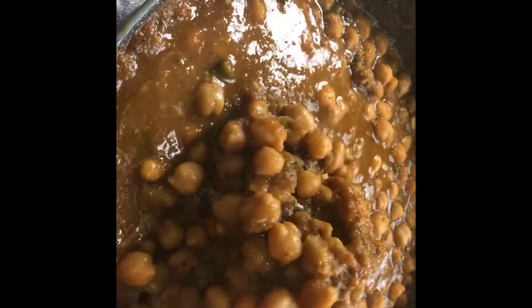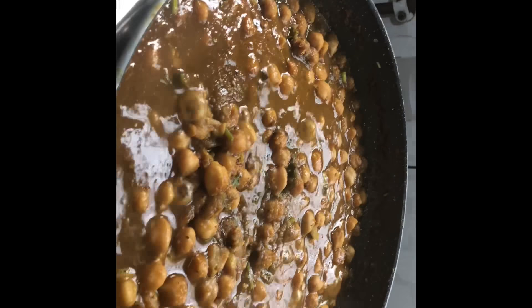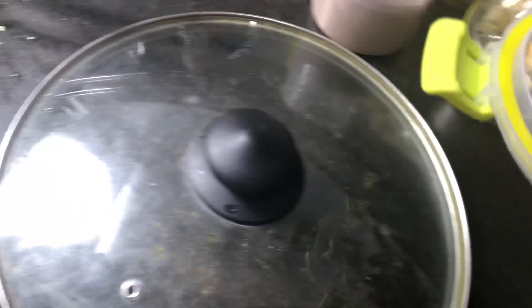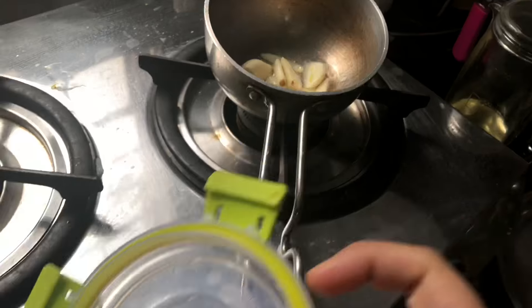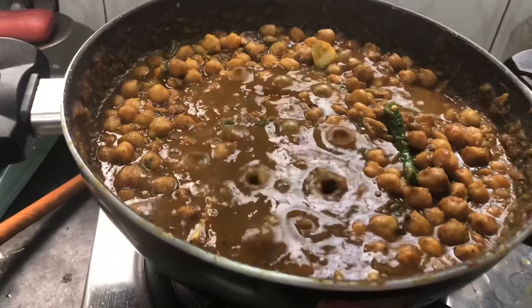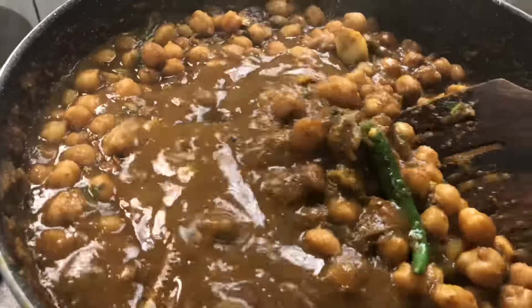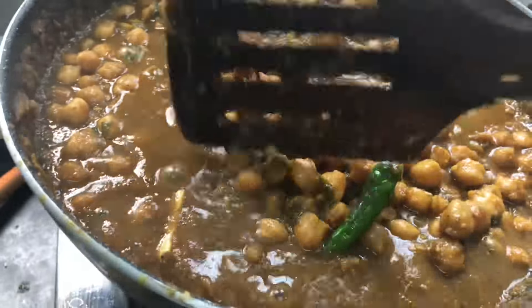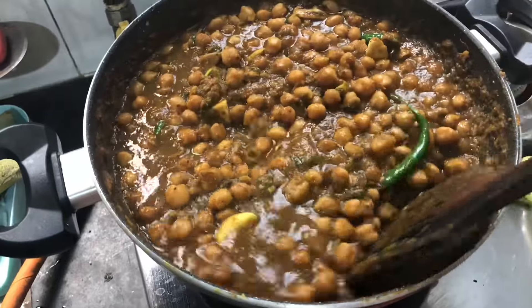You can add water as needed. After adding, we will add lalmich, harimich, and brown jeera. We will add these on the top. Let's see what a beautiful and amazing color came out.